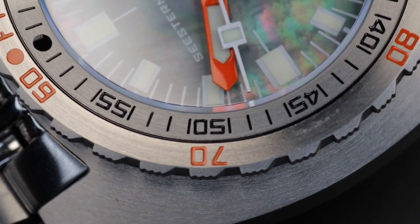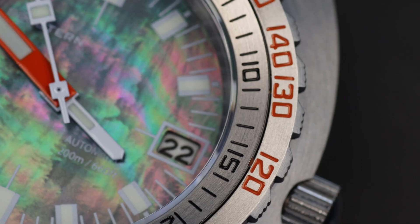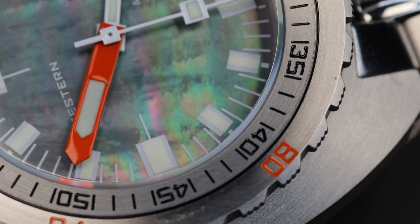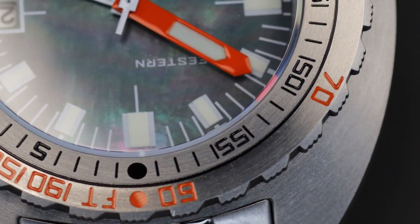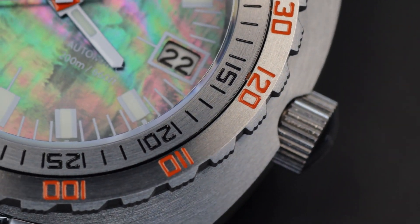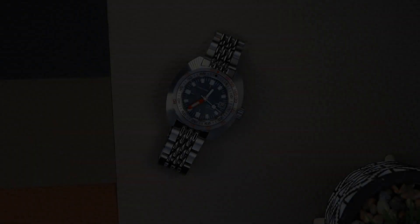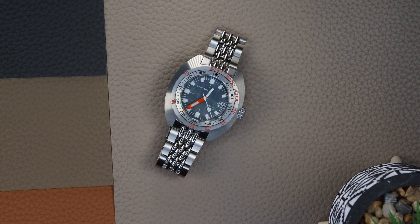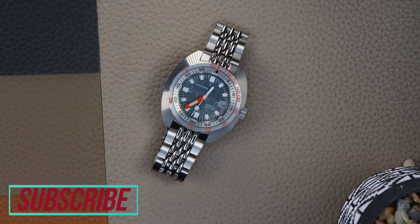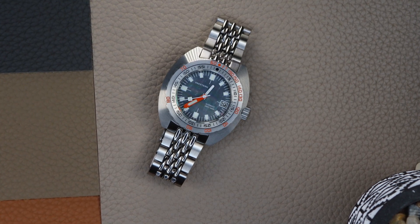To sum it up, this Doxa homage will be more than enough to scratch that Sub 300 itch if you don't have eighteen hundred dollars to drop on the original. Personally, you have to be a fan of the style to go for this, but C-Stern has made sure that you're not left short if this is up your alley. That was it for me guys — let me know what you think in the comments, click a like, subscribe to the channel, hit that bell icon so you don't miss a video, and I will see you in the next one. Bye!